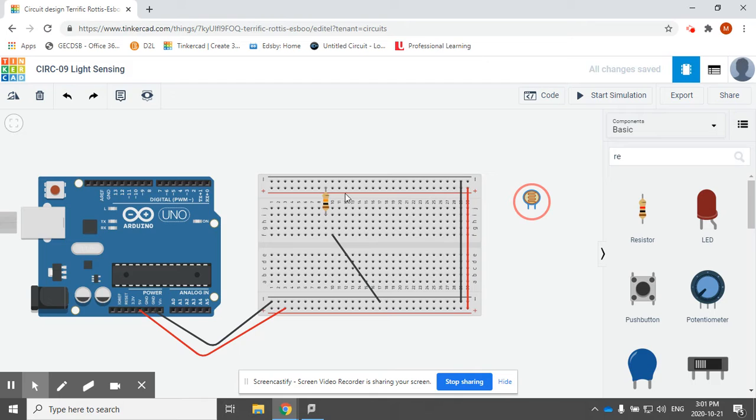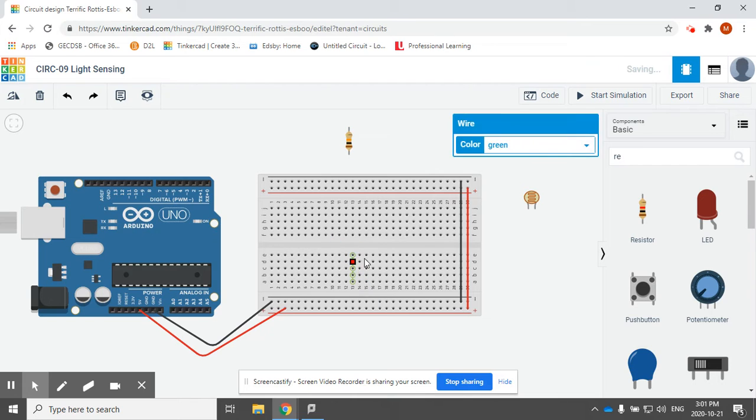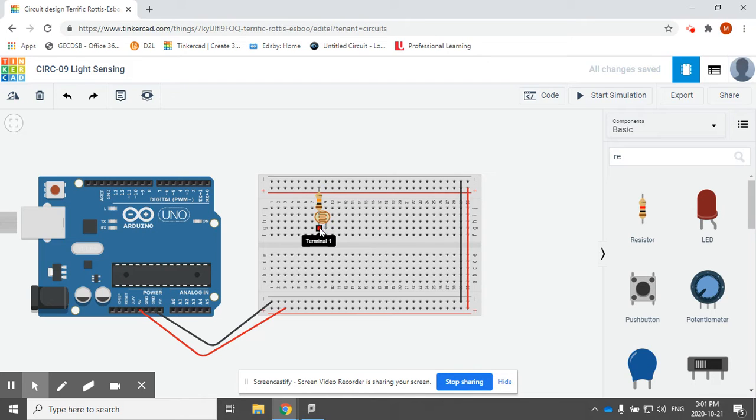So what I've done so far is I dragged in a resistor and a photoresistor. The photoresistor just gets placed on my breadboard somewhere. And then my 10K resistor — I highlight that and I change it to 10K. By default it's 1K. Just make sure that the 10K is going to power, and it's also going to line up with one of the pins on my photoresistor.